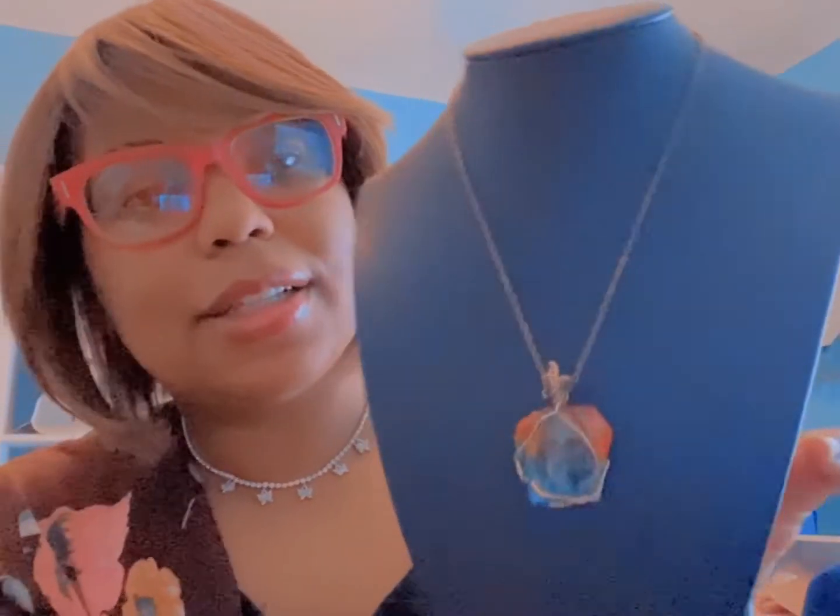Next is the rainbow stone necklace. I really love to wear this particular necklace. It has a gold chain, really thin as well. You can wear it short or long — this is how it looks, the rainbow stone necklace.